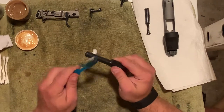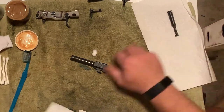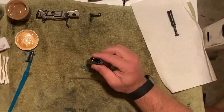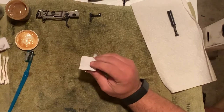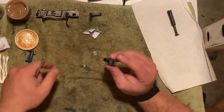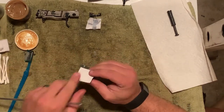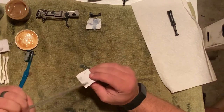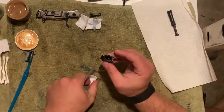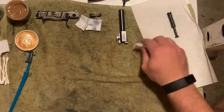Now that I've scrubbed this pretty good — and I'm using a nylon toothbrush, I would not recommend a copper or stainless steel brush — I'm going to take a piece of paper towel and wipe the outside off. Then I'll take my gun cleaning patch, place it on the top, and push it through the barrel. I'll keep running patches through until I have one that comes out relatively clean. All right, looking good — we're going to set this off to the side.